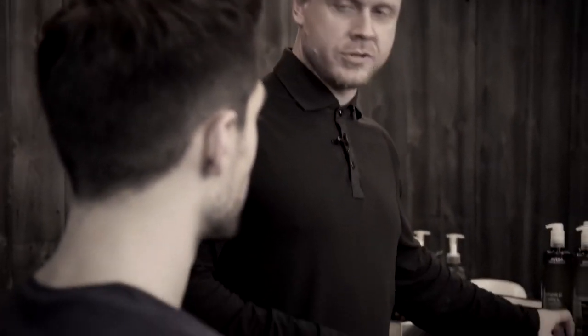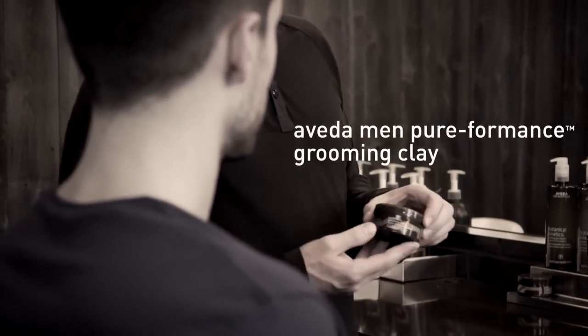Hey Clayton, I would like to introduce you to a product that is very versatile, has a strong, pliable hold, and a matte finish. It can also be used on wet or dry hair. That product is grooming clay.